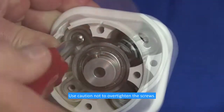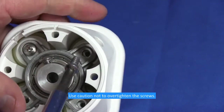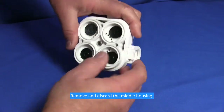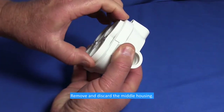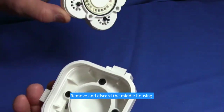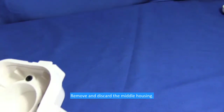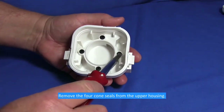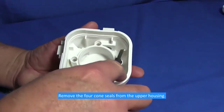Use caution not to over tighten the screws. Remove and discard the middle housing. Remove the four cone seals from the upper housing.